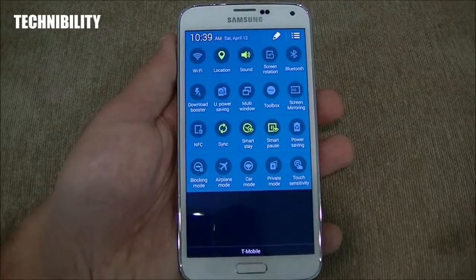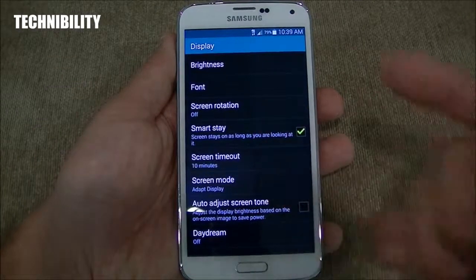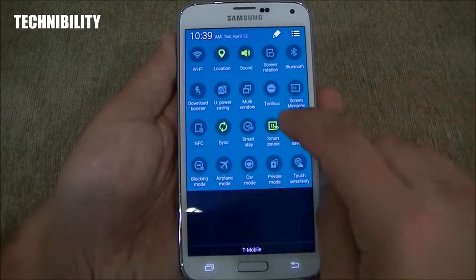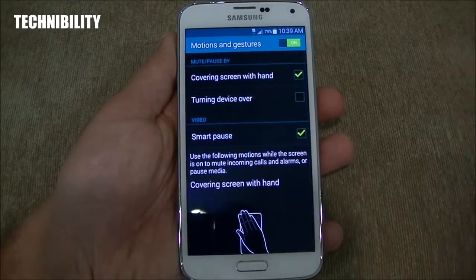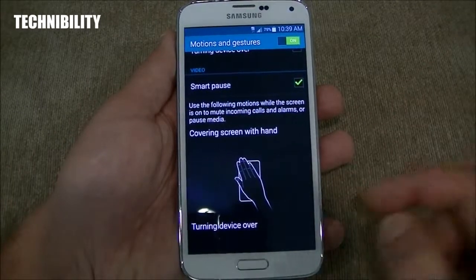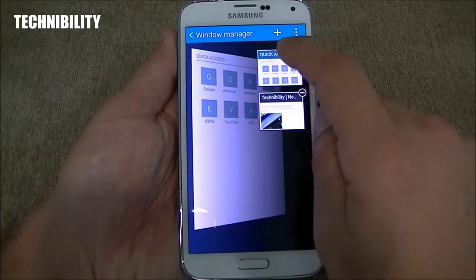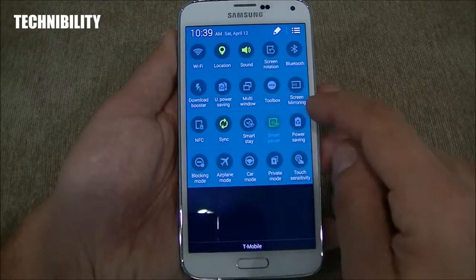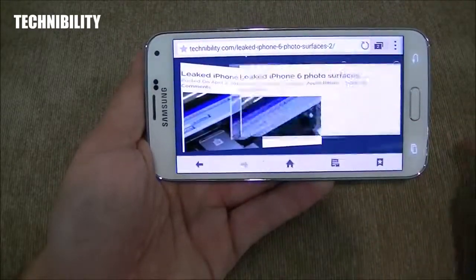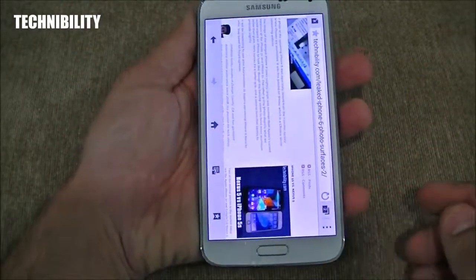You have Smart Stay and Smart Pause as well. If you're watching a video, you could pause it with your eyes. Smart Stay keeps the screen on as long as you're looking at it. Smart Pause — covering screen with hand, motion and gestures, turn device over — lets you mute incoming calls or pause media. Auto-rotate works here too. Gorgeous display, so bright, so vibrant.